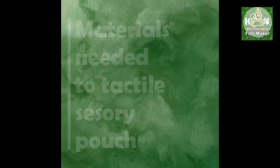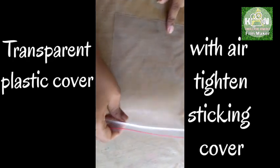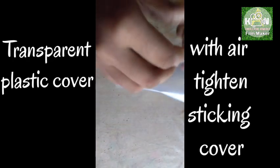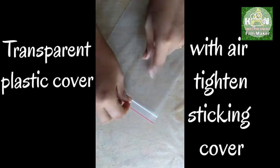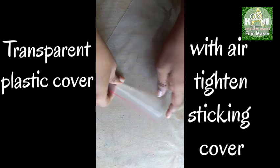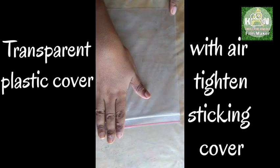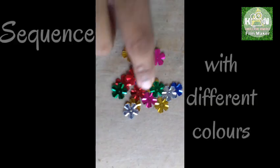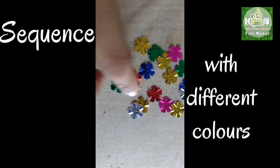This is a plastic bag — it is transparent plastic. It is a plastic bag. We've applied this in the green.